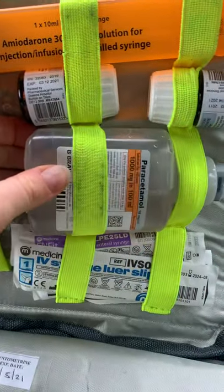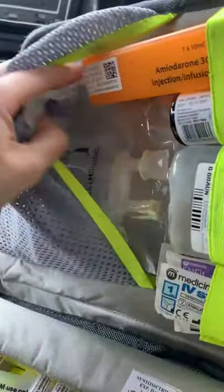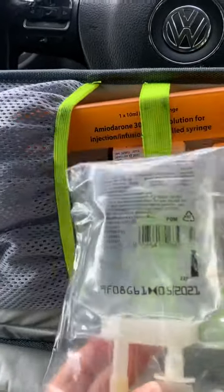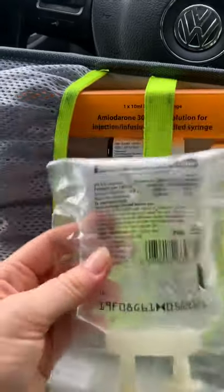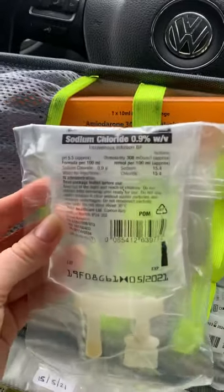The IV Paracetamol bag is much like fluids — we've got another fluids pack which has those in it. There is also a pouch of sodium chloride, but it's not for giving fluids — we have a completely different pouch for that. This sodium chloride is just for TXA, so tranexamic acid.